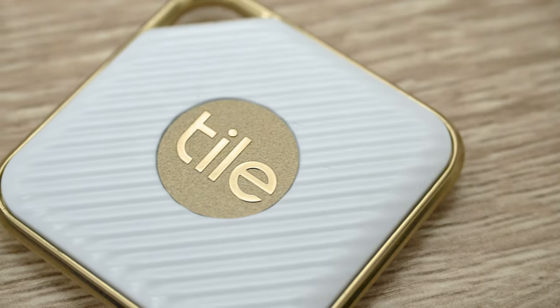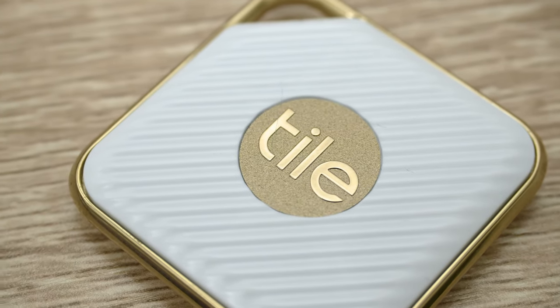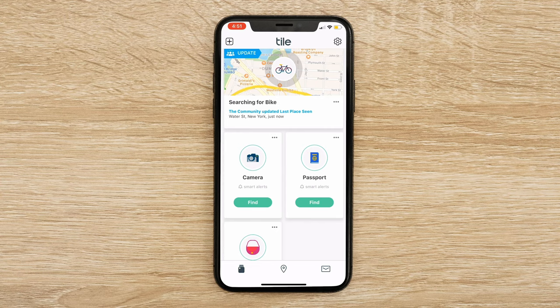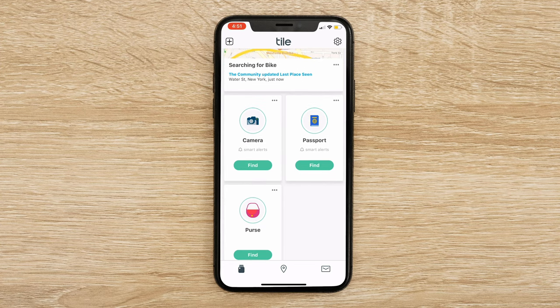Now that we've set up our TileSport and our TileStyle, let's go ahead and check out the Tile mobile app. The Tile app is going to be doing most of your interfacing with your Tile devices and people seem to love it, even if they don't love losing their devices. It has a 4.5 in the Apple App Store and a 4.2 in the Google Play Store. Let's go ahead and check it out on my iPhone 10. Here I am checking out the Tile app for my TileSport and TileStyle — I've named them Passport and Purse respectively. Let's go ahead and see what the main function of the app is — actually finding your devices.